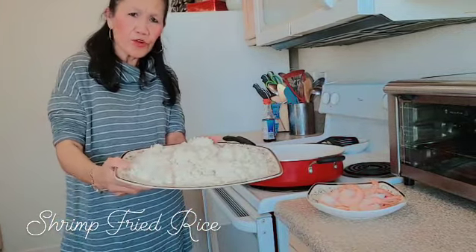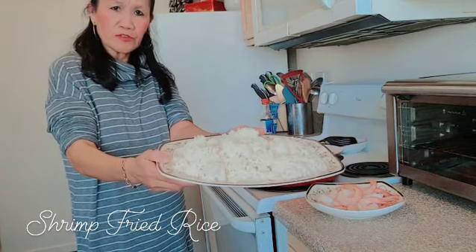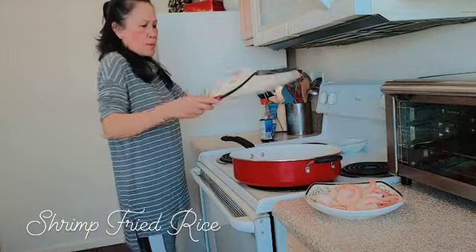I have rice here. If you guys have leftover from last night, you could make fried rice. So I have rice in here, and I have to put it in a pan.